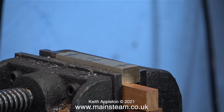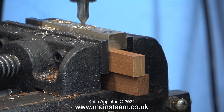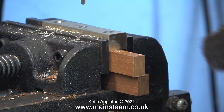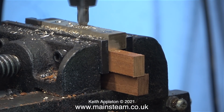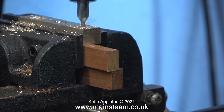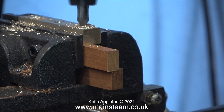Here's a good tip: whenever you fit a piece of metal into a machine vise, whether it be on a milling machine or a drilling machine, tap it with a soft hammer to make sure it's fully square when it's sat on the packing. As always I'm starting off the job using a centre drill, and as you can see I'm making quite deep centre marks in the brass.